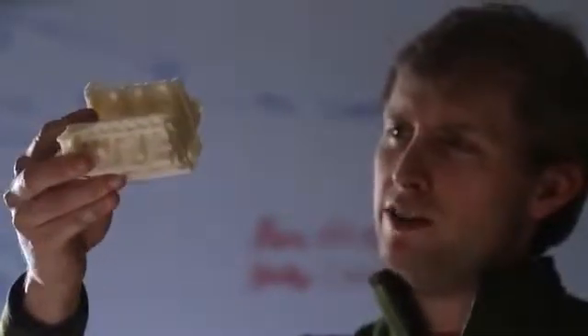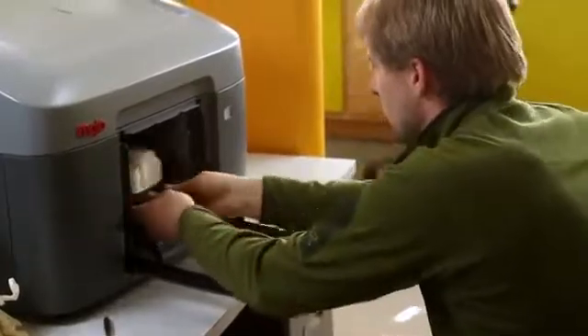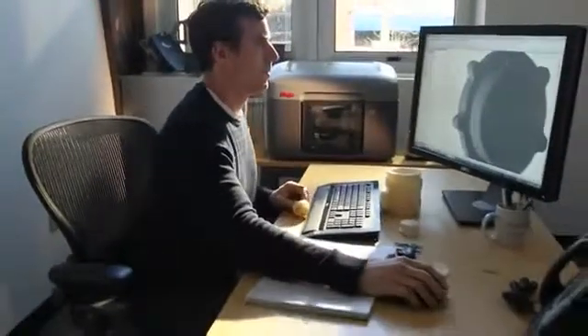We've made a printer that is faster, easier to use, and is more affordable than any other genuine FDM printer in the world.